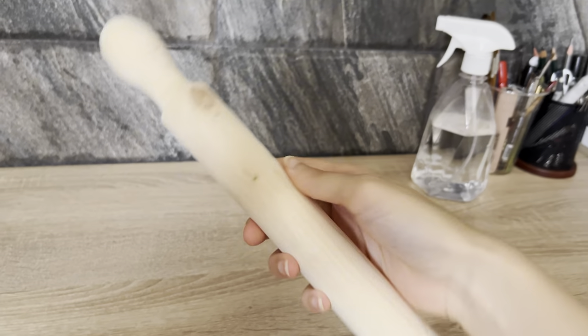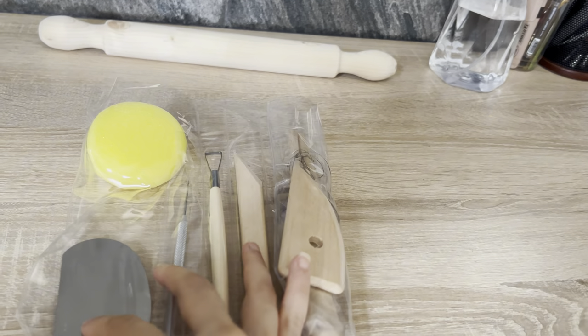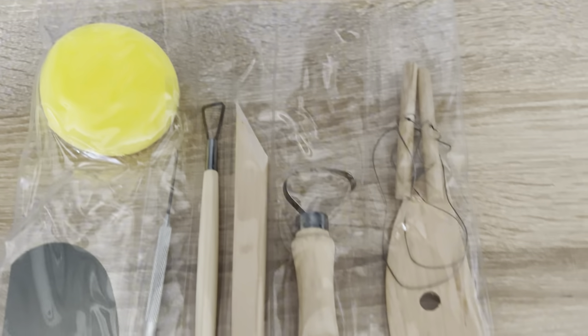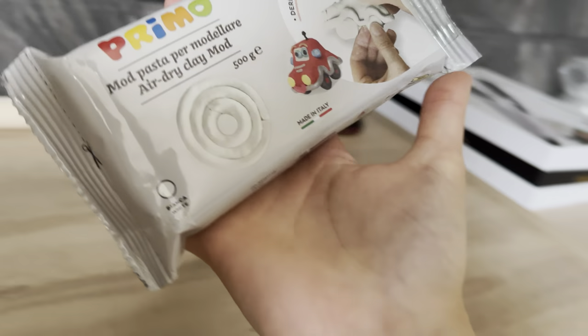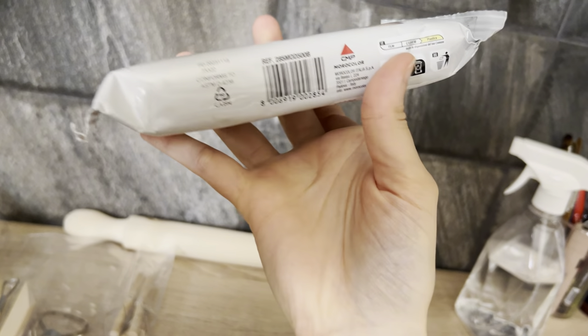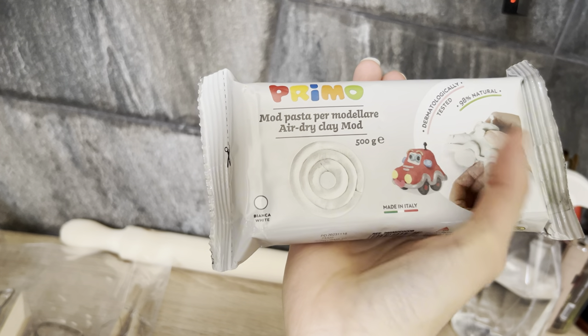As for today's work, I'm gonna need this roller and these tools in order to use clay — and clay, obviously. This is from the brand Primo. It's an Italian brand. It is air-dry clay.